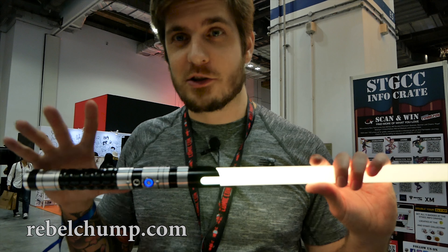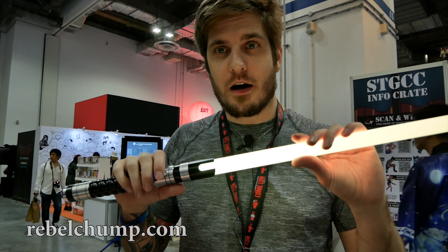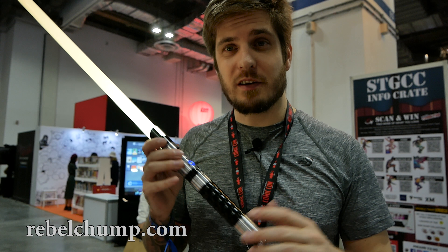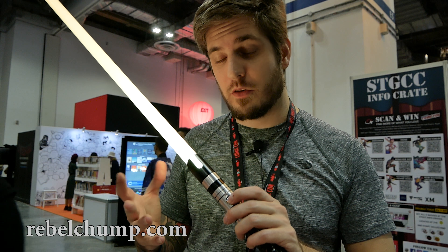This lightsaber actually has color changing as well, so it's really cool. I set it just to yellow, but you can set it to a whole bunch of different colors if you want to.